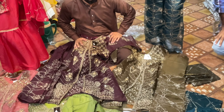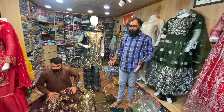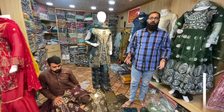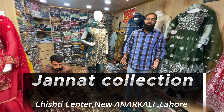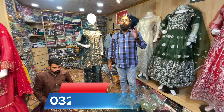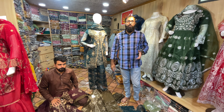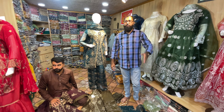This is our new stock. We have shared that with you. You can visit our shop — Charnat Collection, Chishti Center, New Naarkali, Lahore. You can also find our WhatsApp number. Subscribe to our channel and like. God bless.